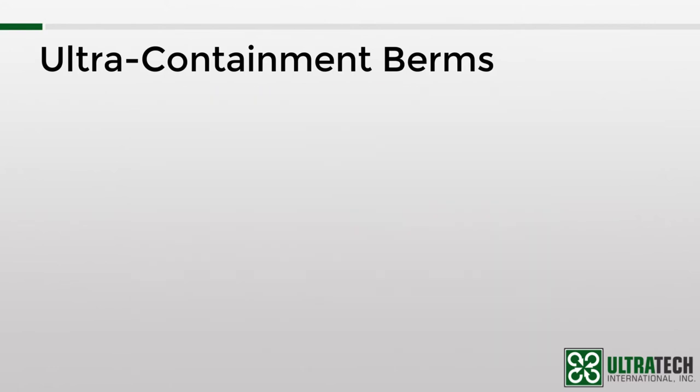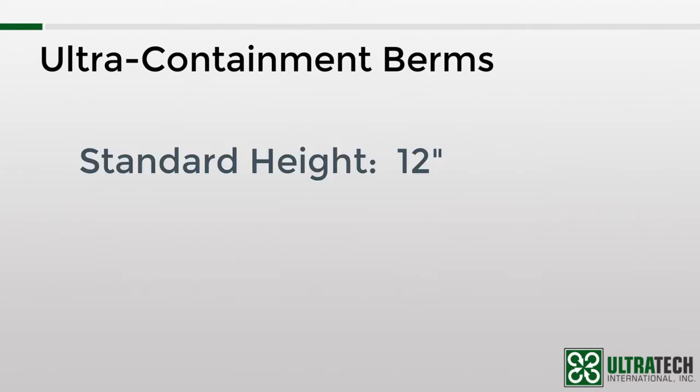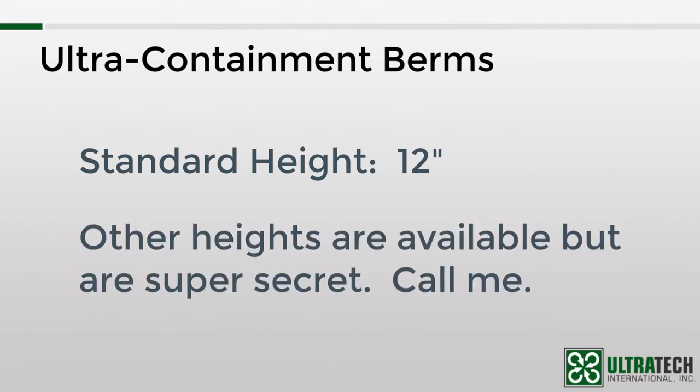But if your application is something, for example, where you park a tank or truck in the containment berm and then you don't move it for a week or two, you may not feel that a drive-in drive-out berm is necessary. One last thing before I get into the model-specific information: with the exception of one model, the standard height is 12 inches tall. There are some models that we can build with taller walls, but I won't address those specifically — feel free to give me a call for more details.